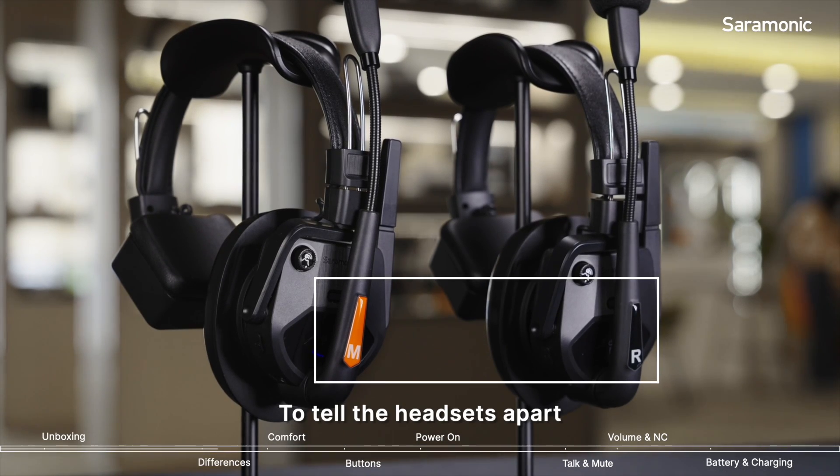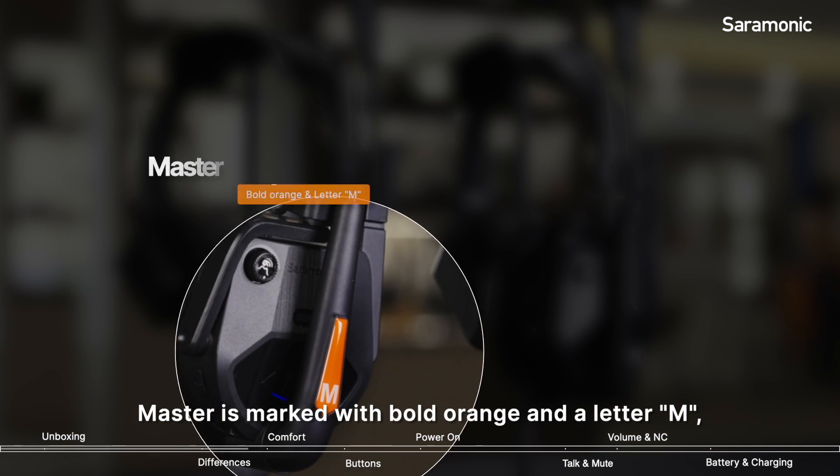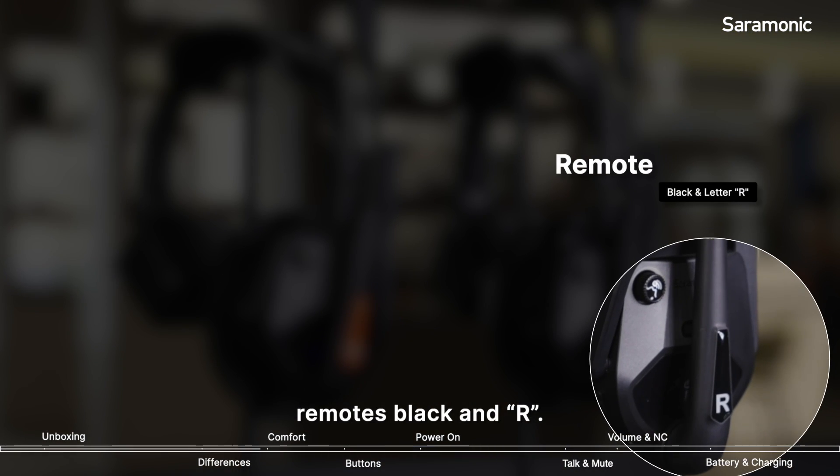To tell the headsets apart, refer to the label on the box. The master is marked with full range and the letter M, remotes in black with the letter R.